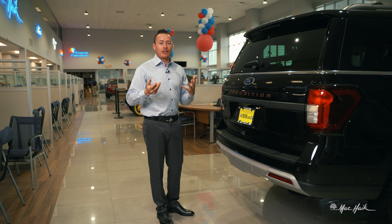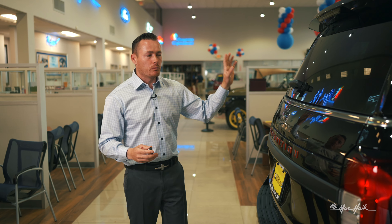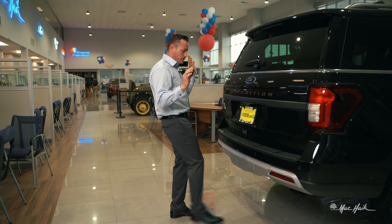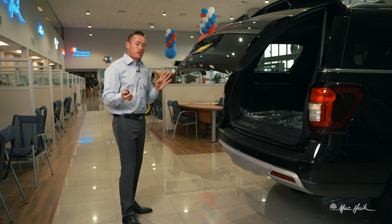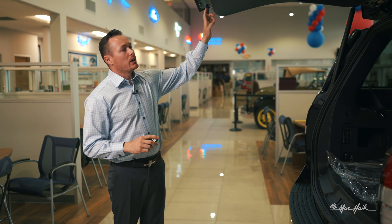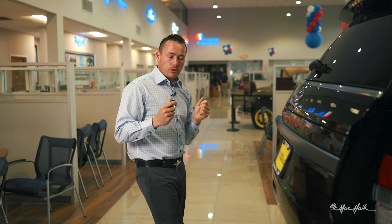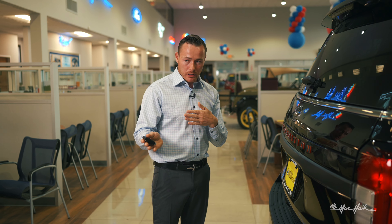One thing I get a lot of questions on is when I pop this rear hatch, it likes to be closed by the button on the inside. If you're going to use the power lift gate, put your foot directly in the center and it'll pop. It also likes to be closed that way, but it is not exclusive to that. You can click the button and close it, but if you want to close it via your foot, you can do that only when activating it by foot originally.